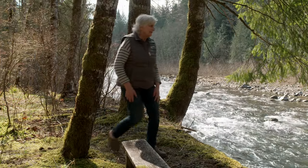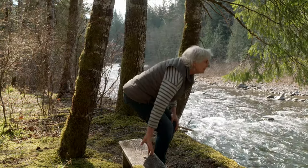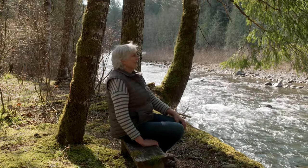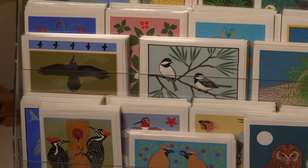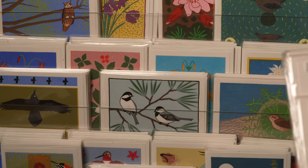I ended up in Stowe, Vermont, and cross-country ski bummed for a year. I met a couple who had a daughter my age who came back from college with a silkscreen frame, and we thought, well, let's print something. I liked it, and I kept doing it, and I'm still doing it to this day, many years later.